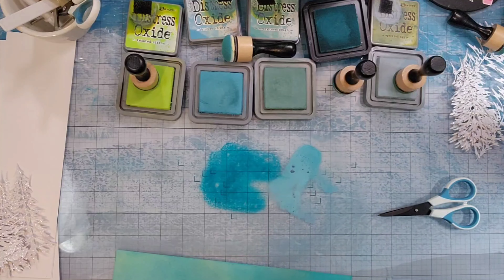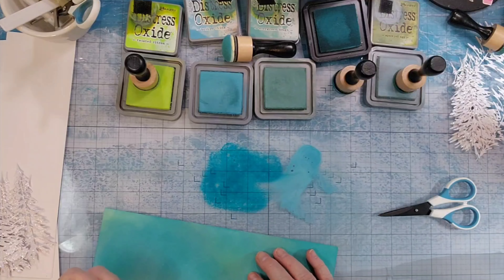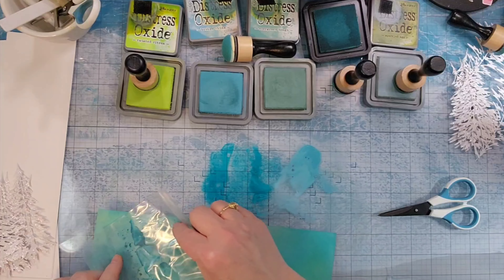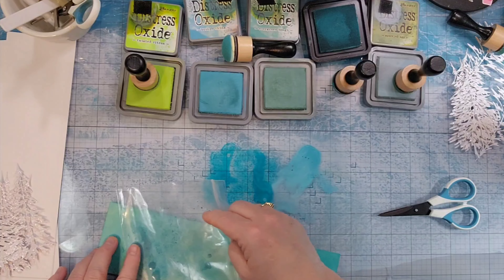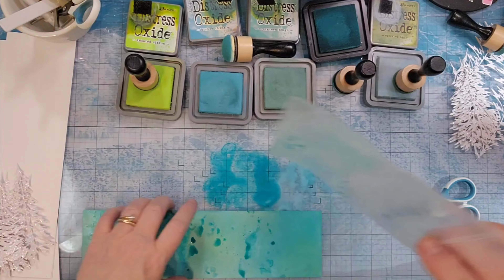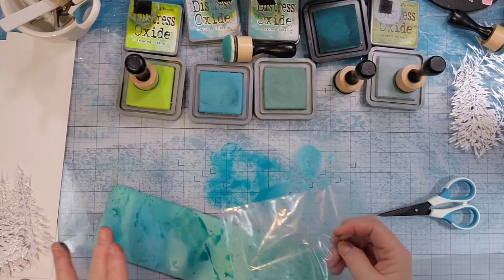So I spray them with some water and then grab a piece of plastic and just dip it down in there and bring it over to the paper. And again, I am not after even coverage or perfection. I want this to be splotchy.